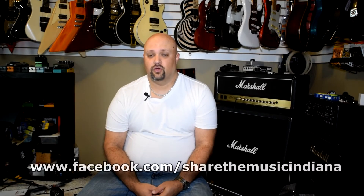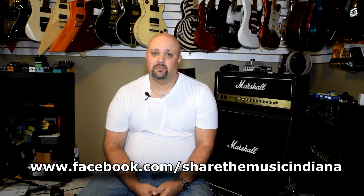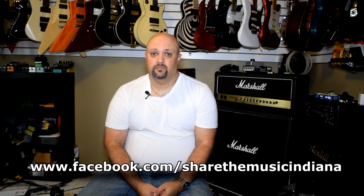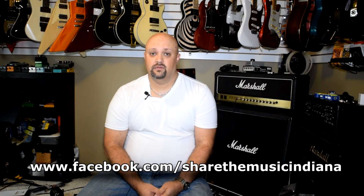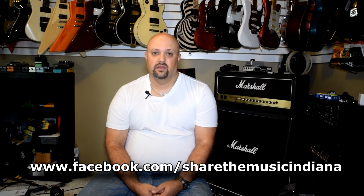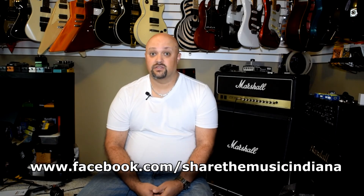If you're watching this video, most likely you're a musician. Most musicians were inspired by an event at some point in their lives to want to play music. However, what if that event still occurred but you had no means of your own to acquire an instrument? There are thousands of people in your own community that would love to get involved in music but do not have the means to afford their own instrument. Please donate your broken or unwanted gear to my friends at Share the Music, where they will take those instruments, refurbish them, and give them to somebody just like us and help change their lives for the better.